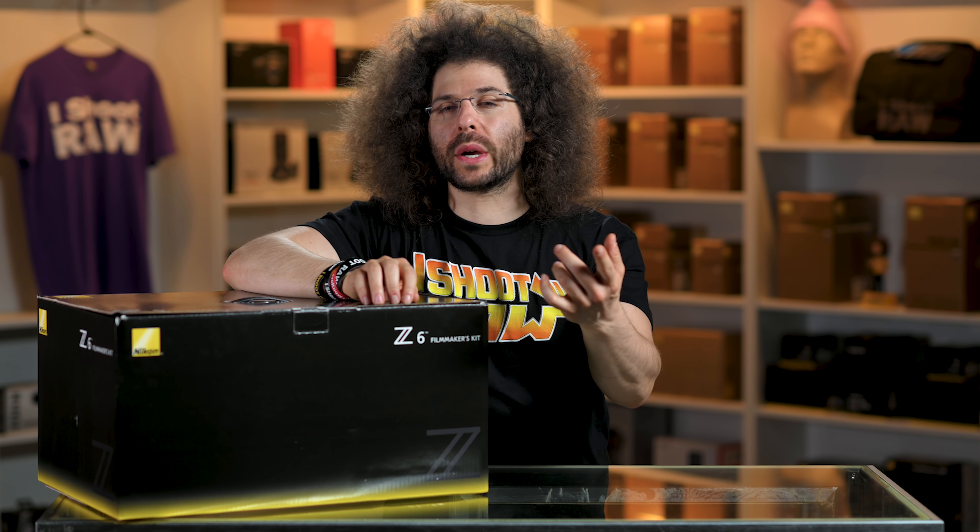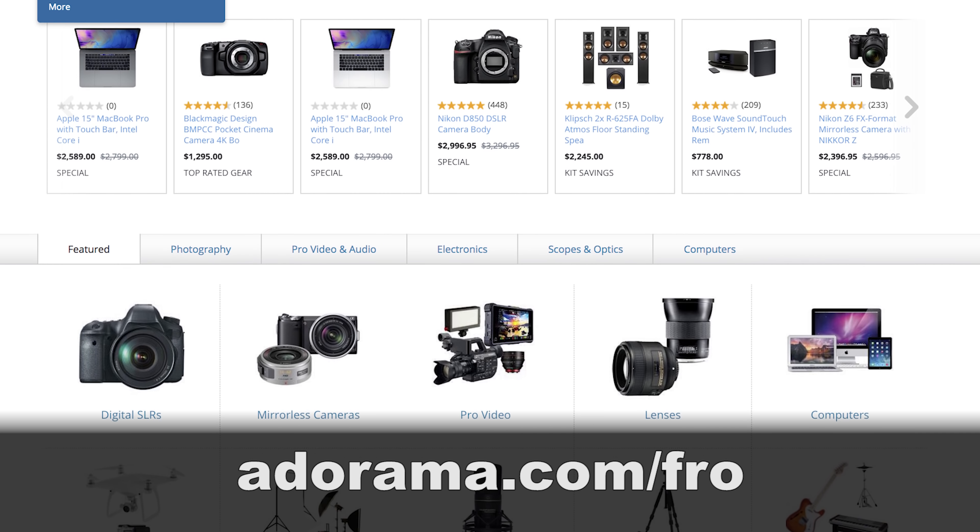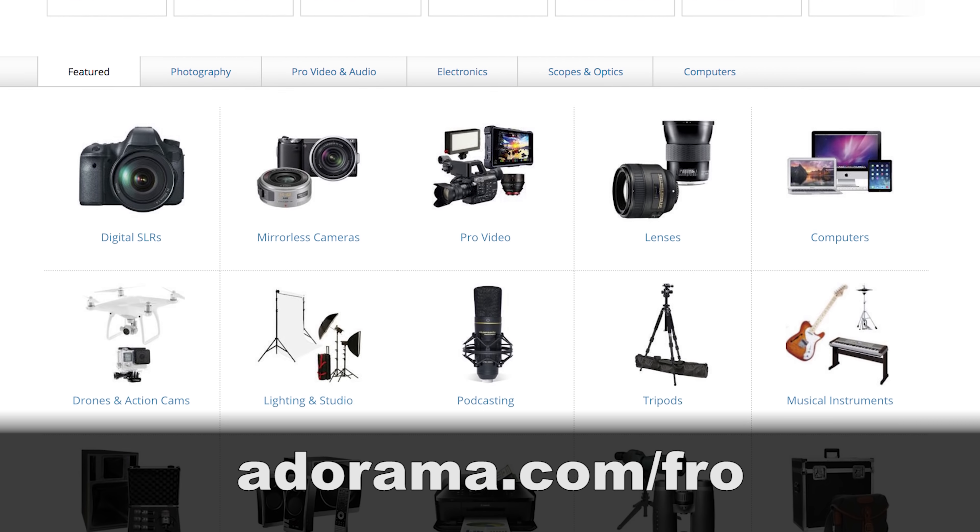If you'd like to purchase this kit or build your own kit, head on over to adorama.com/fro to pick up this or anything else you're looking for for your camera bag.